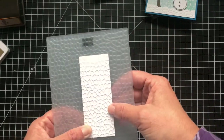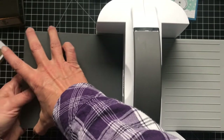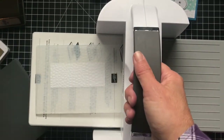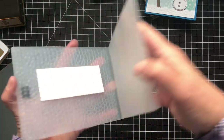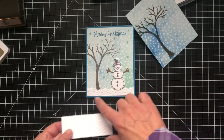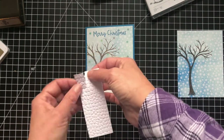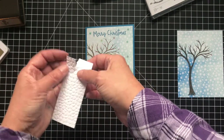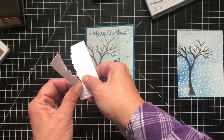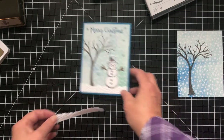I didn't go long enough — I don't know if you can see that I didn't go all the way through, so I'm going to close this up again. This is what happens when I talk while I'm working. I'm just going to go to the end of it. Okay, that should be good. Then I'm just going to tear this — when you tear forward you're going to get the top layer of it. If you tear backward you get the bottom layer, so I wanted to get the top layer.